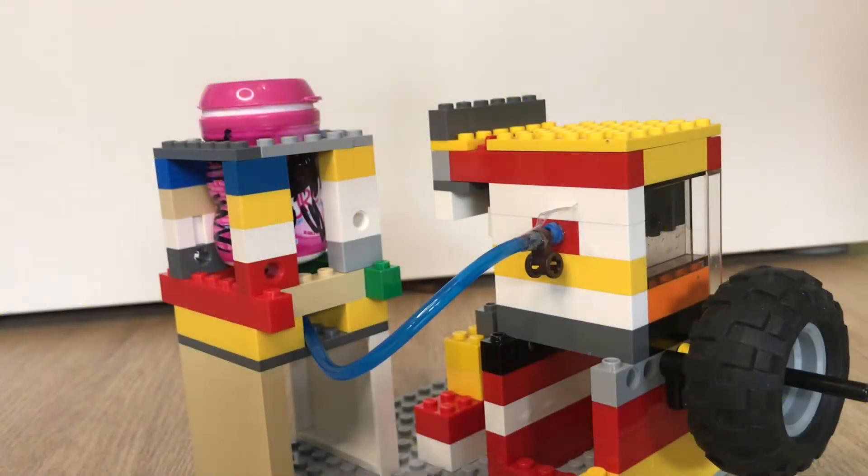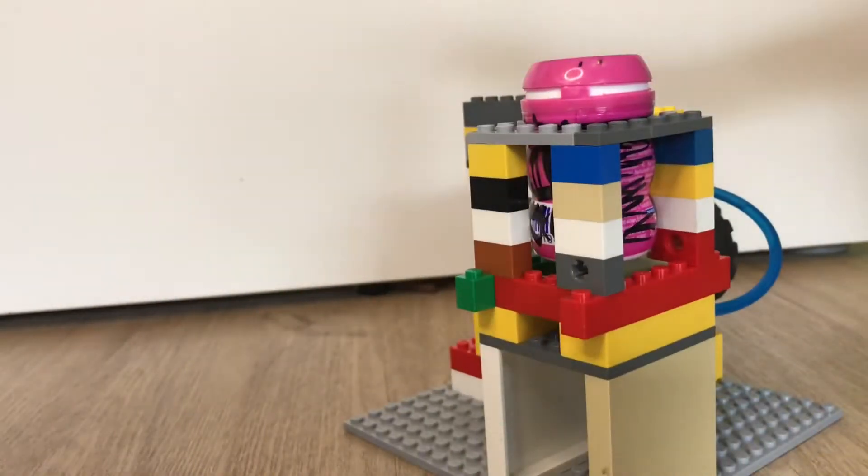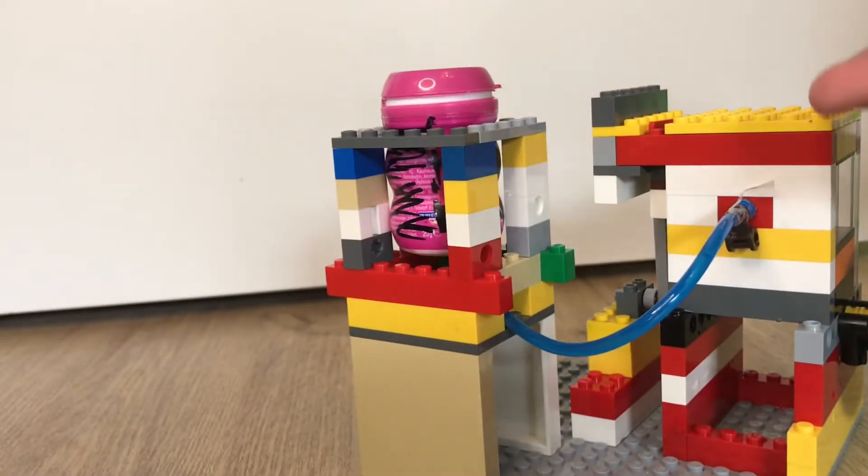Welcome back to another video here on Brick and Play. In today's video, what I have for you is a first-look at a normal one-cylinder vacuum engine, but it has a special system — it's an oil system.